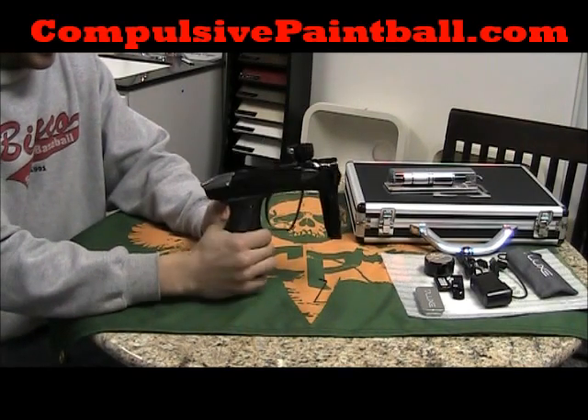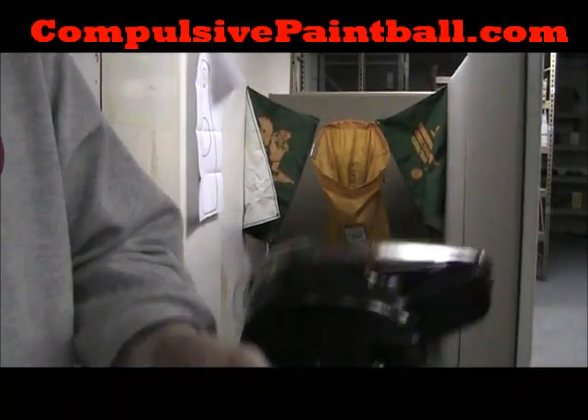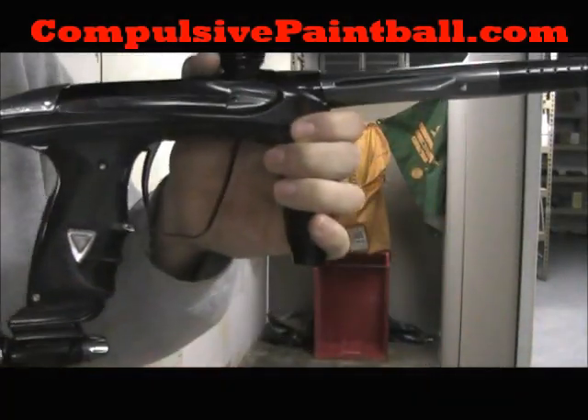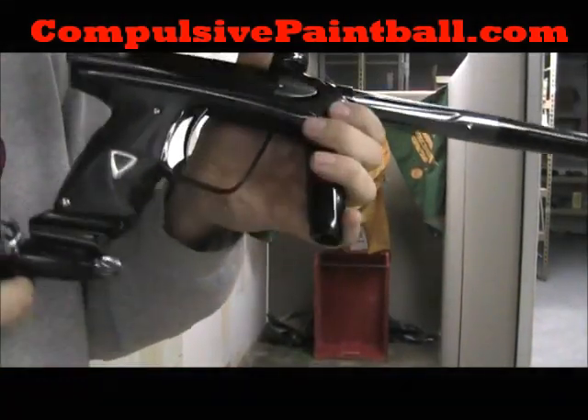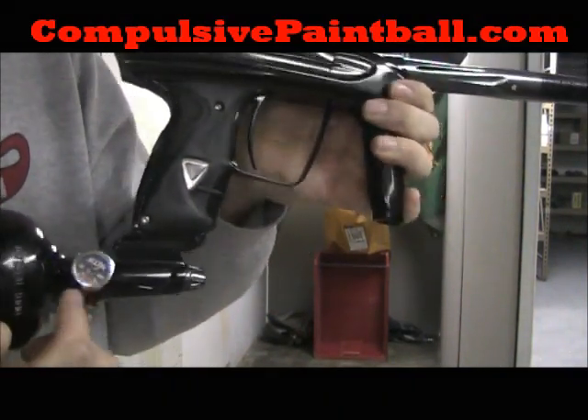We're going to test it out now for you — the DLX Luxe 2.0. Just put the rail on so we can fit the rig on here.